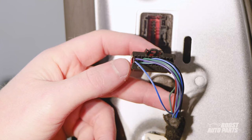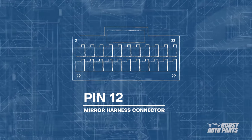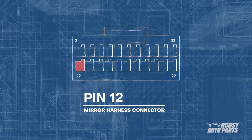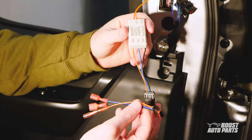Now take the wire at pin 12. Typically this is a blue and white wire as shown here, but use pin location as your primary reference as wire color may vary. Pin 12 is located on the bottom row, first slot from the left. Go ahead and cut the wire a few inches down from the connector, making sure you have plenty of exposed wire. After that, strip both ends of this wire.